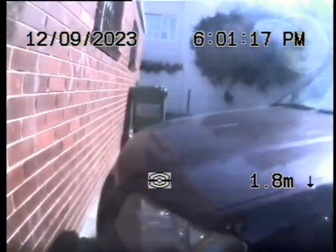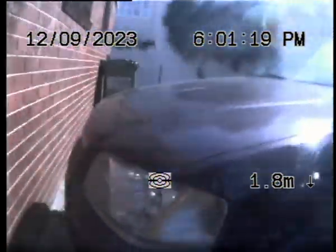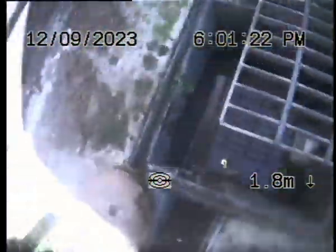Heading out that way is the driveway. Marked it out there in pink — so that's good.